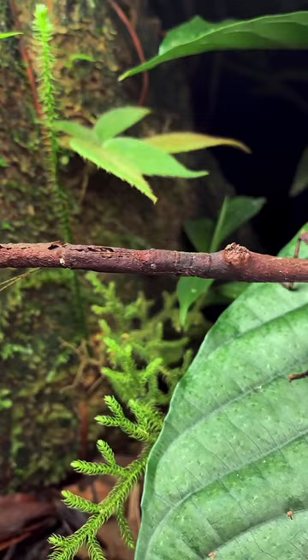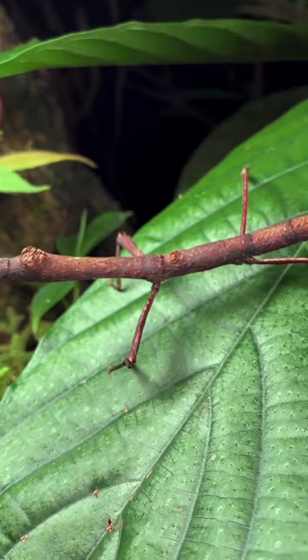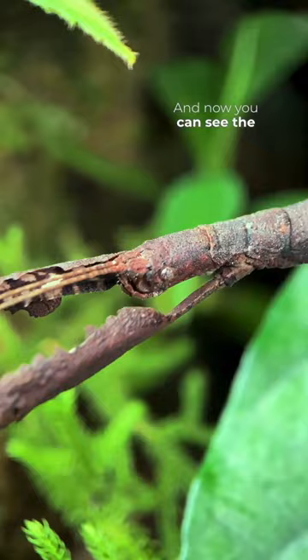Here is the same stick insect on the leaf, and now we get a close-up of its head. You can see the antennae and the eyes — and it's woken up. Off it goes.